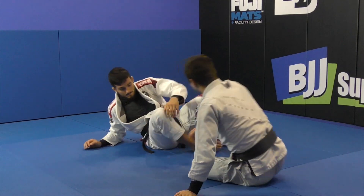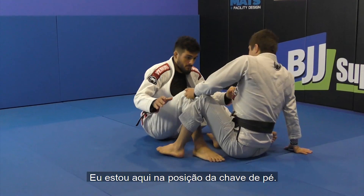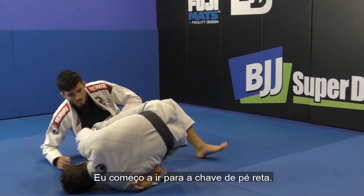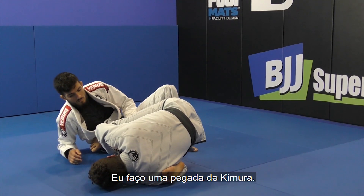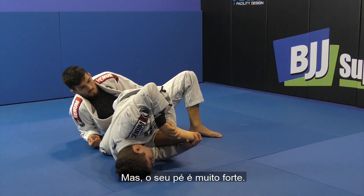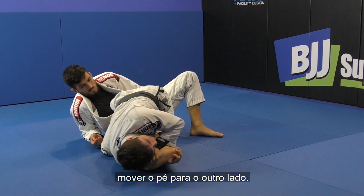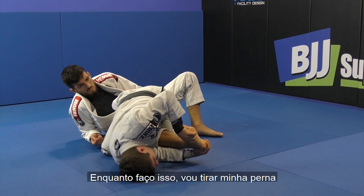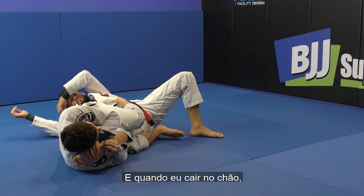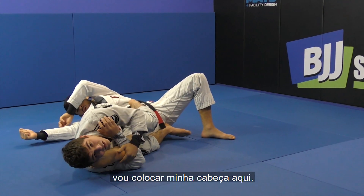So again — I'm here in the double hold position. I get the collar, start going for the ankle lock, grab the knee, get a camora sweep, sit up, and start going for the toe hold. His foot is too strong, so I'm going to move his foot to the other side. As I do that, I take my leg out and fall to the floor. When I fall to the floor, I connect my head here.